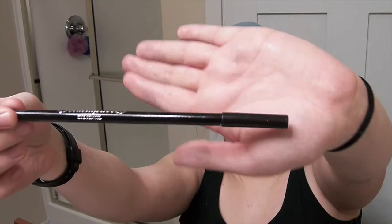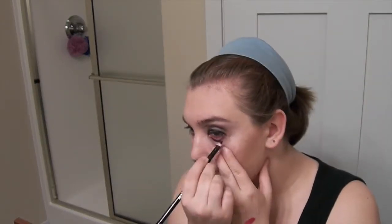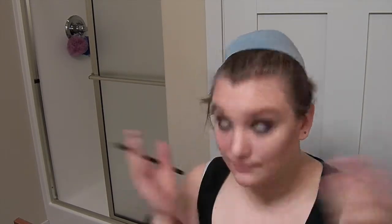Next, I took my Black Heart Beauty Black Eyeliner Pencil and I used that to outline my eyes. Just so you know, the eyeshadow I was using was Maybelline New York's new Rock Nudes palette. And right here, what I was doing with the hand was just showing you guys — pull down slightly on your eye to do your waterline.